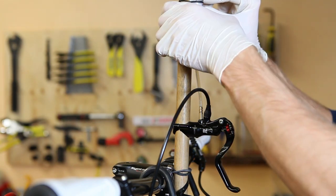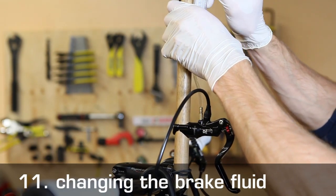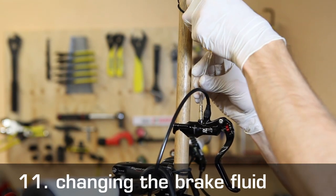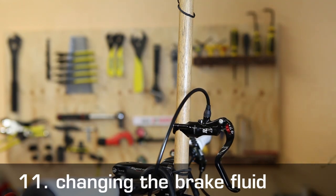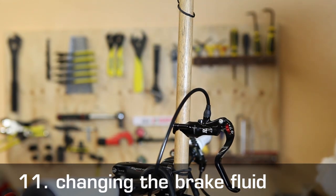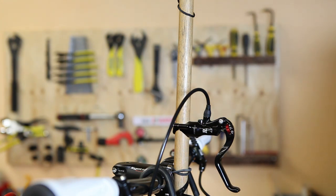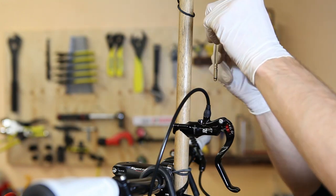Once the top syringe is full, remove it from the brake lever. Dispose of the old DOT fluid and fill it up with fresh brake fluid. Make sure there is no air in the syringe. Then, screw it on to the brake lever once again.